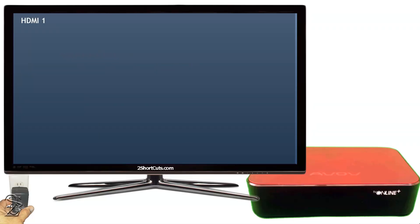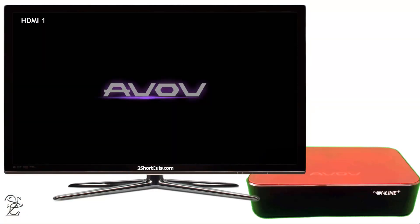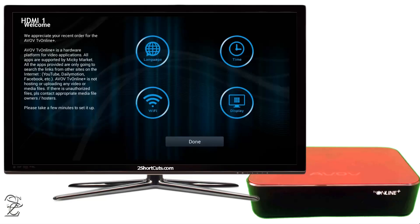Now connect your receiver to the electric power. If you select the correct input or source on your TV, you should see the Able receiver booting up on your TV screen. After completing, you should see an interface similar to this one.